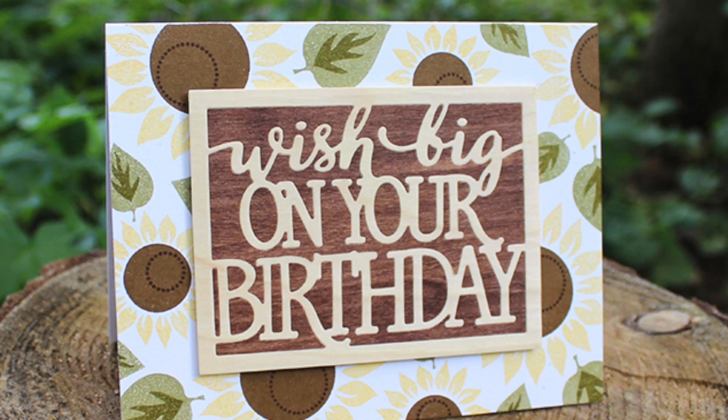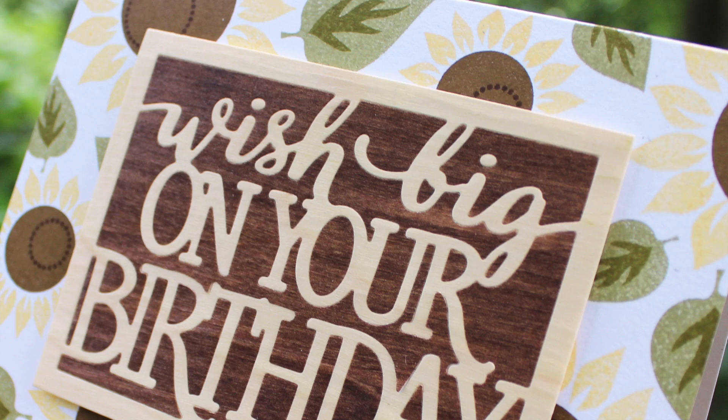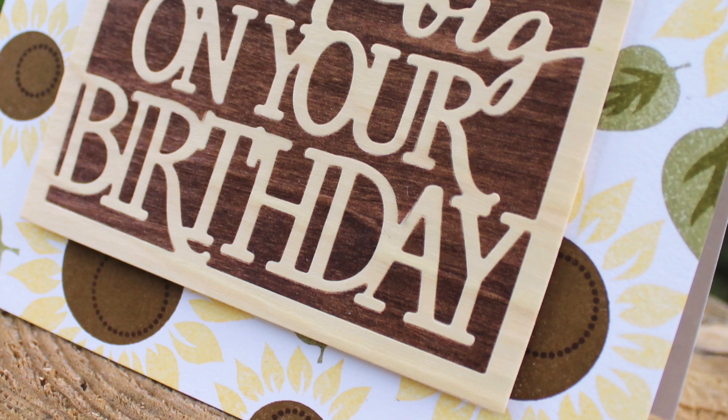Hello! Welcome to Stamp Affair 2017. This is Lizzie Jones presenting Anniversary Tradition Year 5, and that's wood. Today I'm going to show you how to do a wood inlay technique you can do with a few basic supplies.